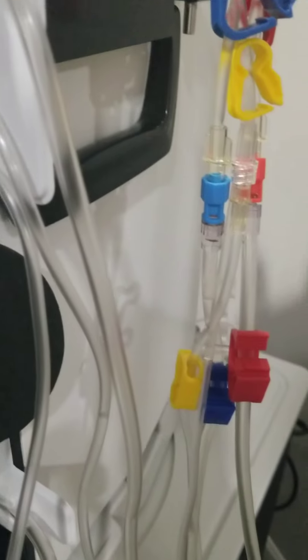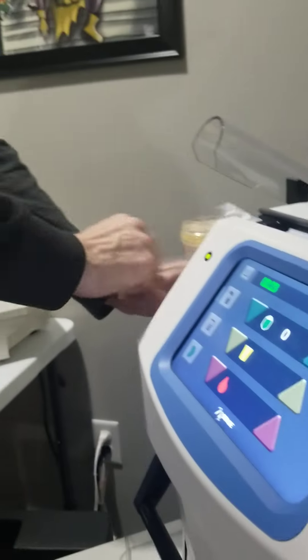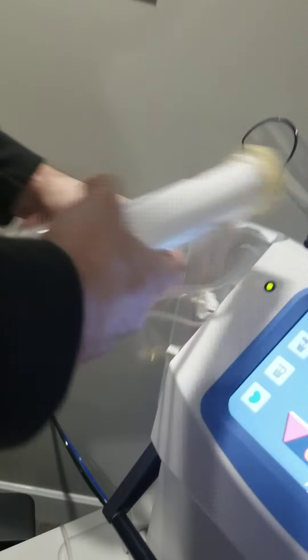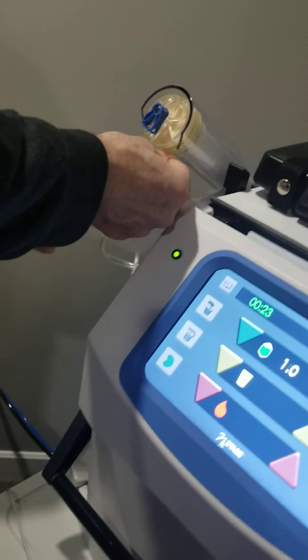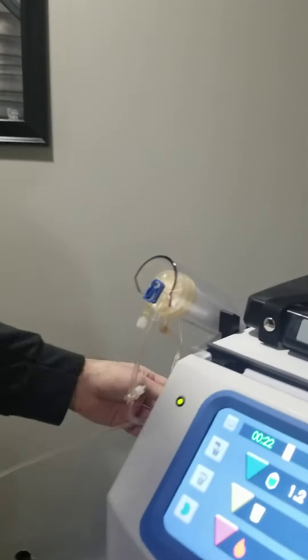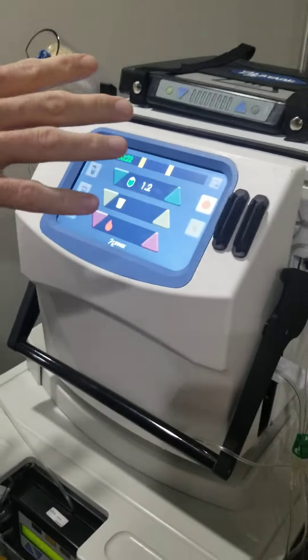I hit prime on the machine and it goes through the process automatically — it takes 23 minutes to prime. It automatically draws the saline solution into the tubes and removes all the air. I also have to set up the dialyzer filter. This comes all taped up — I undo these lines, slide it in place, and clamp off a couple of clamps because if you don't, it tends to leak during this process. So that's ready to go machine-wise. Again, it takes about 20 minutes to complete that prime.